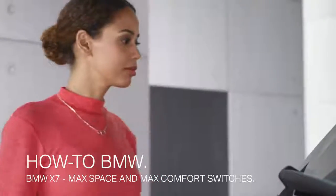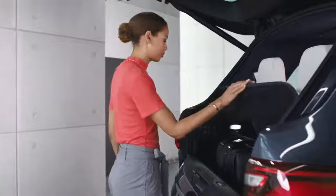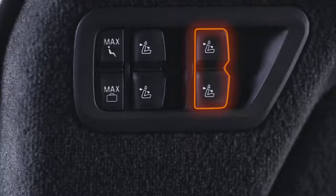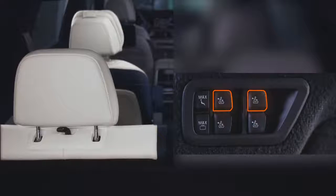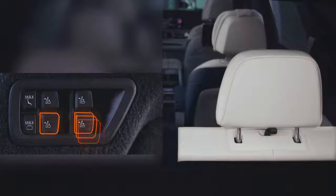For your convenience and comfort, the all-new BMW X7 features switches in the luggage compartment area to operate the second and third row seats. There are two switches for the second seat row and two switches for the third seat row. The top two switches operate the seats on the left side of the vehicle, the bottom two the seats on the right side of the vehicle.